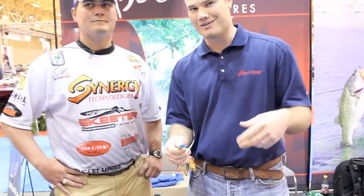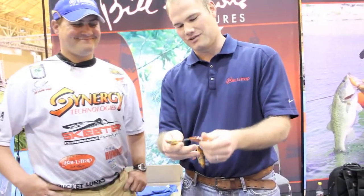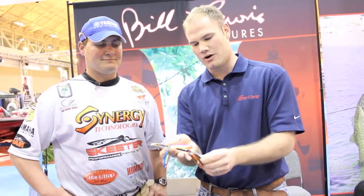We took our number one selling chrome blue and our number two selling gold black back, made them have a baby — we got a gold blue back. Of course you've got to have sexy chrome, you've got to have some sexy gold, so we got those two out this year. We also got the Royal Shad with the purple back — good bait there.